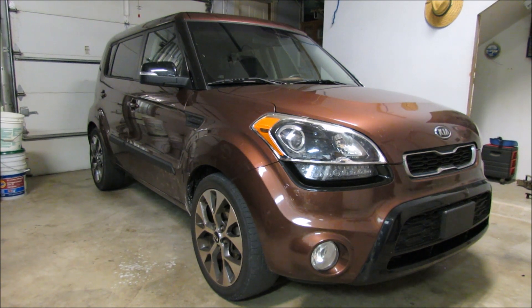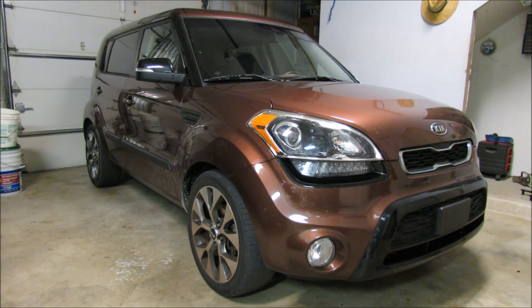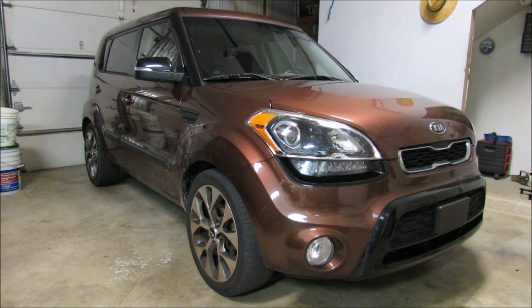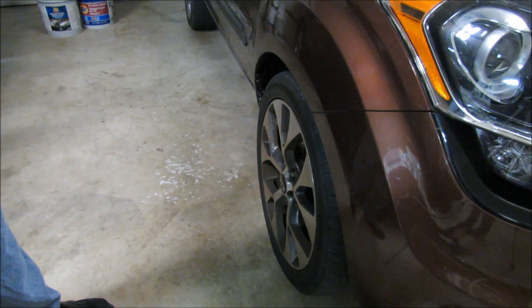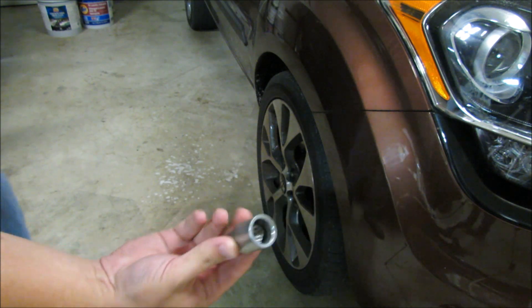We're going to start with the front wheel first. Both front wheels are going to be exactly the same, just mirrored of each other. So once you do one side, the other side will be a piece of cake. A common problem that most people run into is that they jack the car up first and then try and loosen the lug nuts. You don't want to do that — you want to break the lug nuts loose first while it's on the ground. There's going to be one locked lug nut on each wheel, so go ahead and find it first.